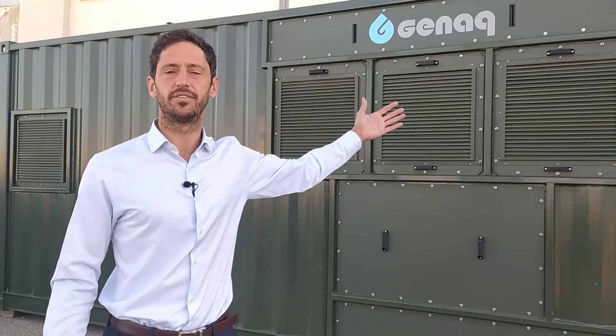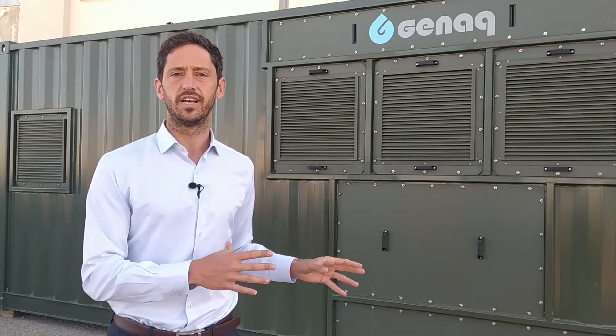Here you can see the containerized solution. It allows quick deployment and easy transportation, including marine, thanks to its marine transportation certification. All its components are integrated inside so it can be operated from the outside without the need of removing any of the components. Also, thanks to its double refrigeration circuit, water generation is maximized and water supply is ensured in case of failure of any of the circuits.